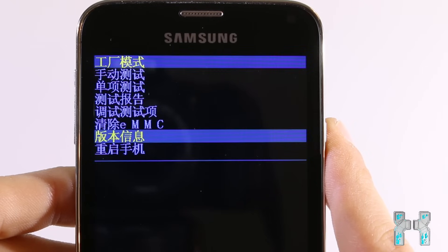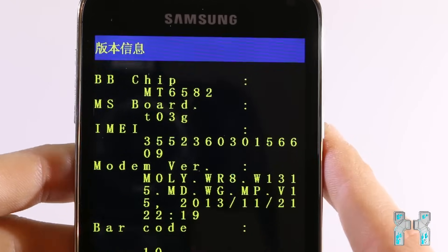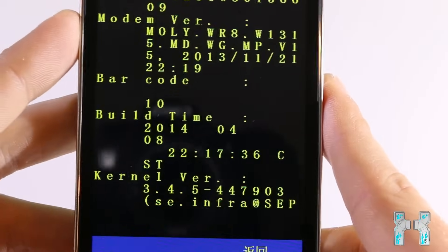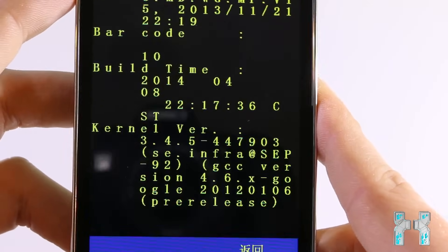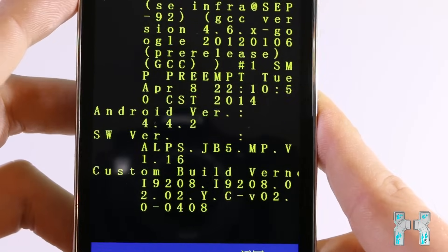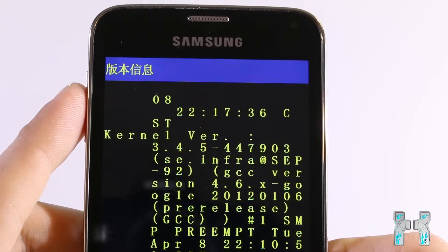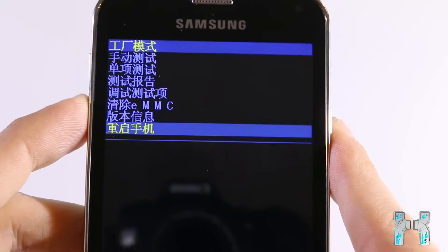The version info option is where you can find basic information about your phone — for instance, it has the MT6582 SOC, you can see the modem version, build time, kernel version, software version, and some other stuff. You can scroll with the volume up and volume down buttons, and to go back just press the capacitive back button on your phone — this varies depending on the phone model.